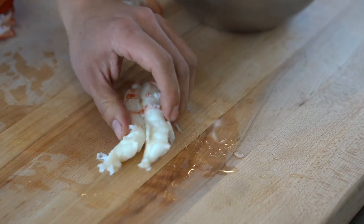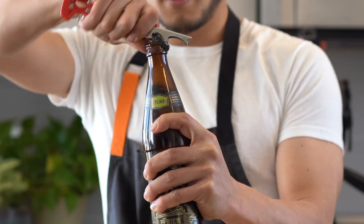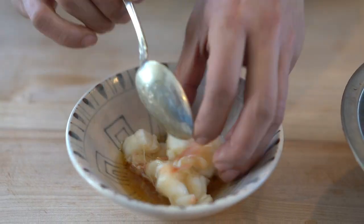Dice the lobster into little tiny pieces — our lobster prep is done, ready to get tossed in the vinaigrette we made earlier. We're going to get our pilsner ready, throw it in as is, toss it up with the lobster and the vinaigrette, and let it sit for a few minutes.